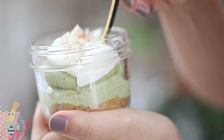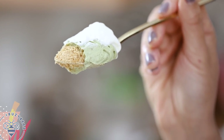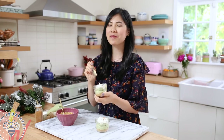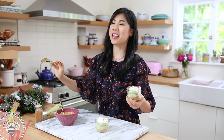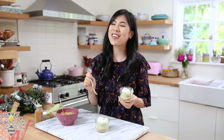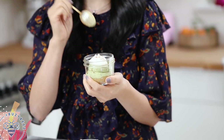Let's give this a try. Matcha seriously goes with everything. I have the earthy tones of the matcha, and the rum really spikes it up with that noggy flavor. This is my favorite.